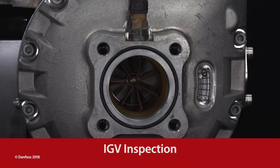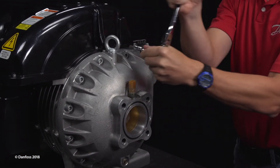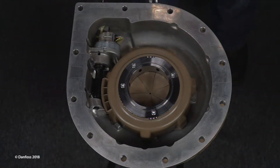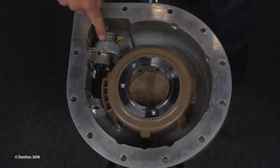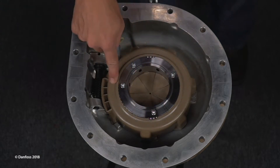Physical inspection of the IGV may be required to verify its operation. Follow standard refrigerant recovery procedures prior to removing the IGV. Remove the IGV from the compressor to inspect the internal components. Inspect for damage that could prevent normal operation, including the wiring, worm gear, throat assembly, and blades.